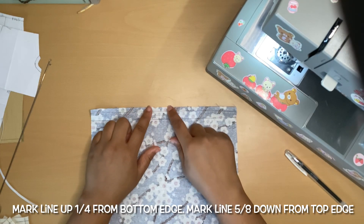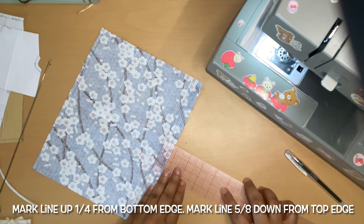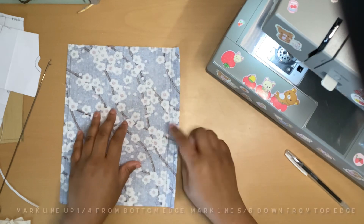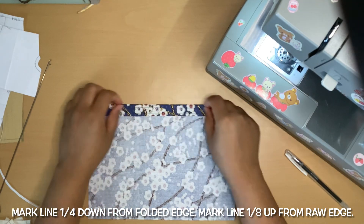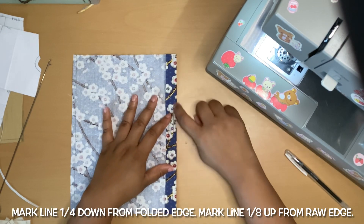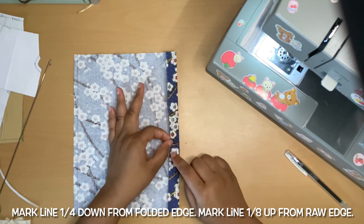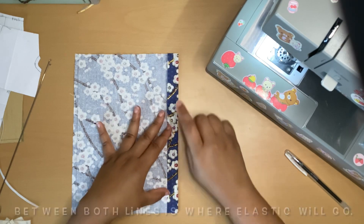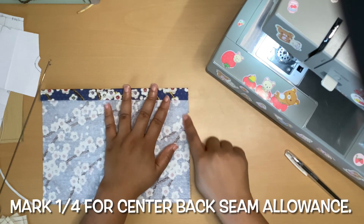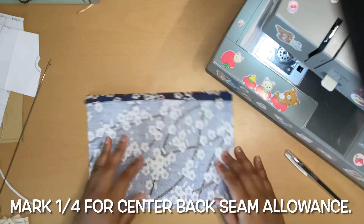I marked three-quarters down from the top because that's where I'm going to fold. There's a line at a quarter inch, and then an eighth on the edge. This middle portion is where the elastic is going to go for the casing. You can mark down on both sides a quarter of an inch — I don't have it marked because I kind of know what I'm going to do.